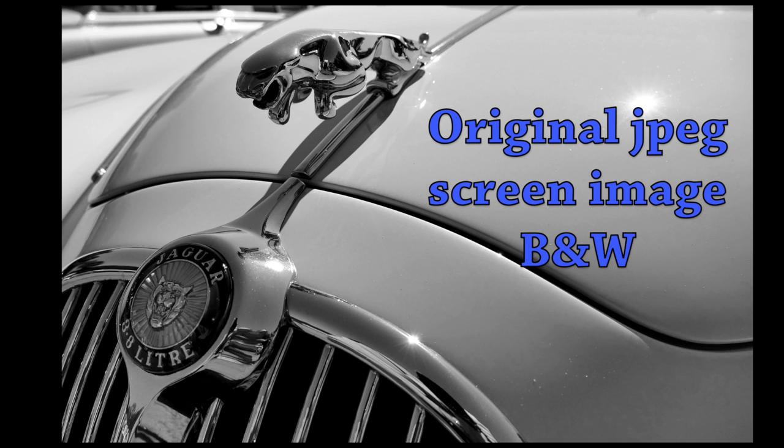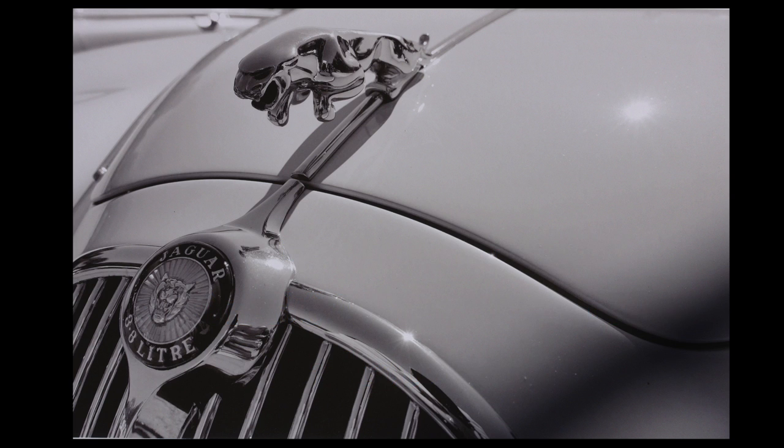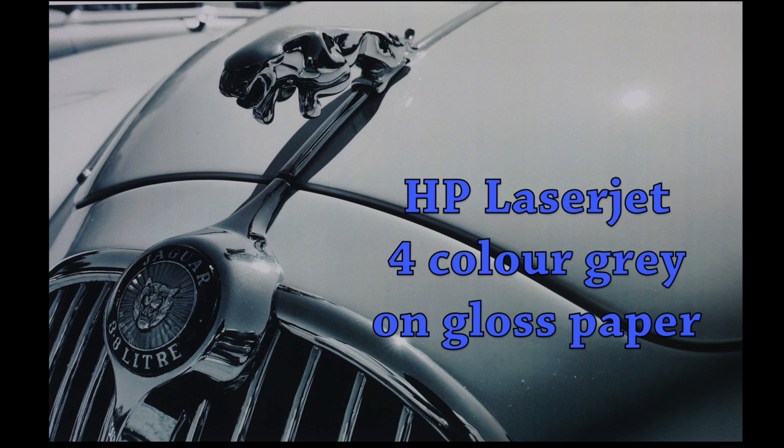Now for a challenging one — a black and white image with very subtle tones. We're looking at a beautiful jaguar and trying to capture those very subtle gradations across the image. The Canon on high gloss paper does a superb job with very even tones and no evidence of banding or color separation.